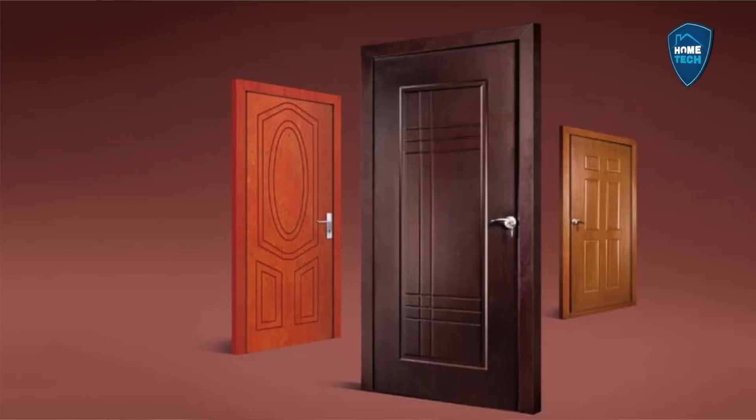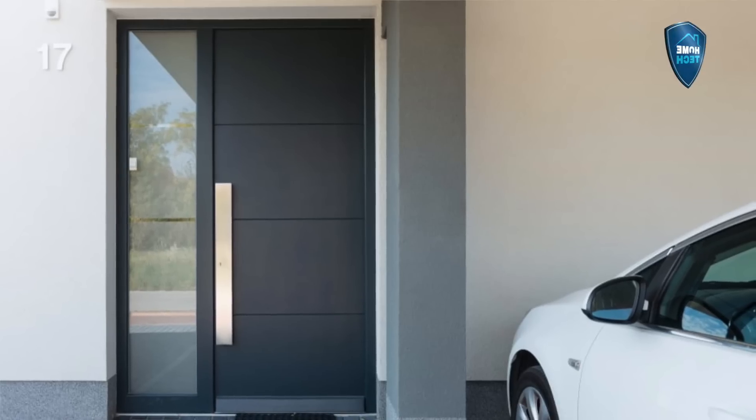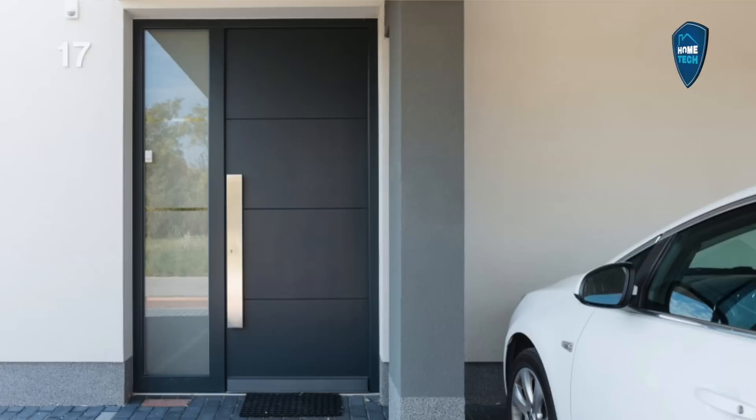I'm going to show you a video about a steel door — there is a link in the description. Then we use a steel door and also an aluminum door. We will talk about the details of the other doors.